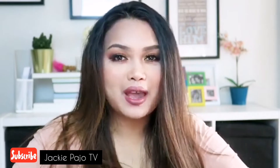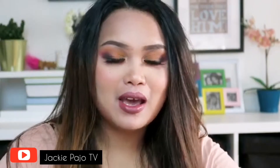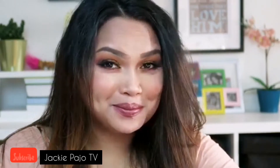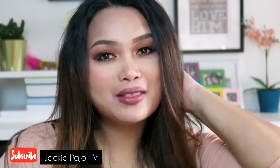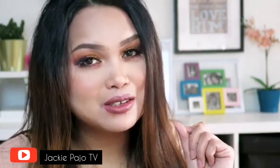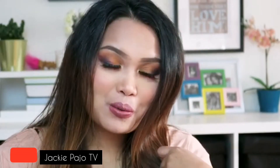Hello guys, this is Jackie and welcome to my channel. Today I would like to share my fall makeup. I hope that you will like this video and don't forget to subscribe and click the bell button to be notified of my next video.